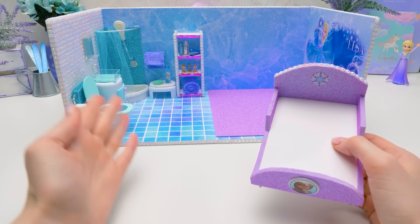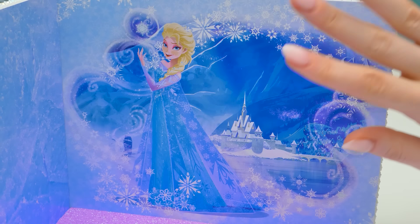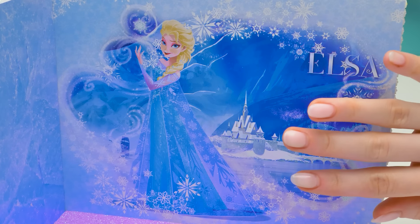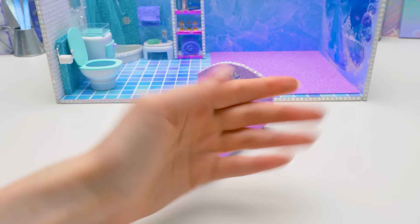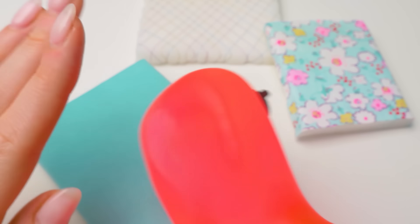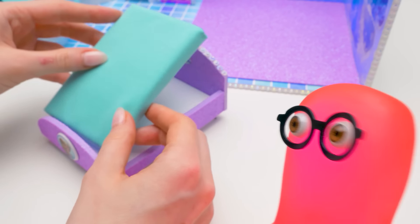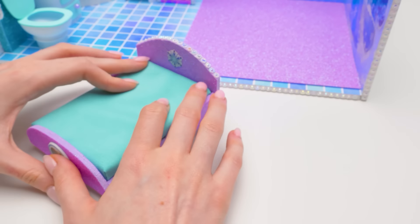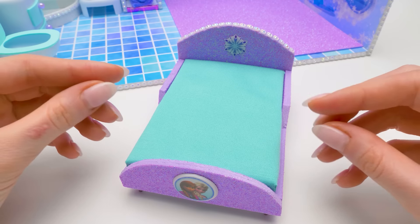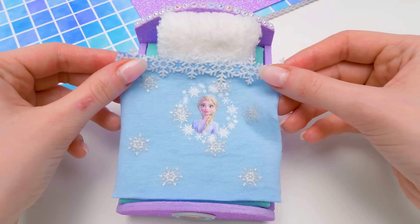Guys, the bathroom is ready, but our Elsa has to sleep somewhere. Let's make a cozy bedroom for her. The walls will be covered with this magical photo wallpaper. At the moment, Sam's choosing the most comfy mattress for her bed. Sammy, I guess you found the right one — I'm not sleeping! I liked this one the most. What else do we need to add? Soft pillow, check. Cozy blanket, check.